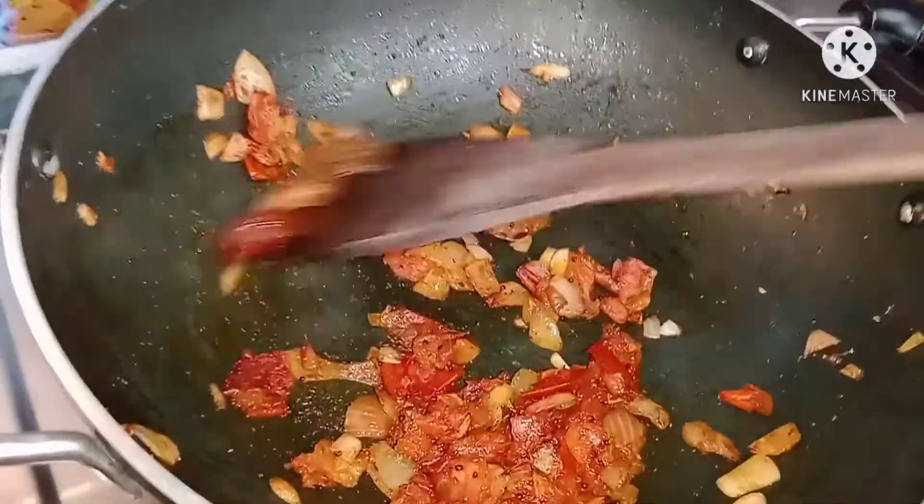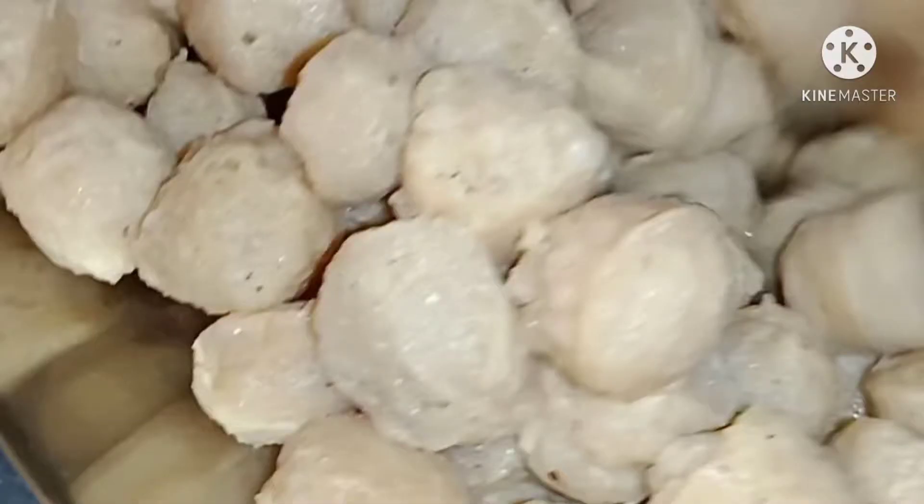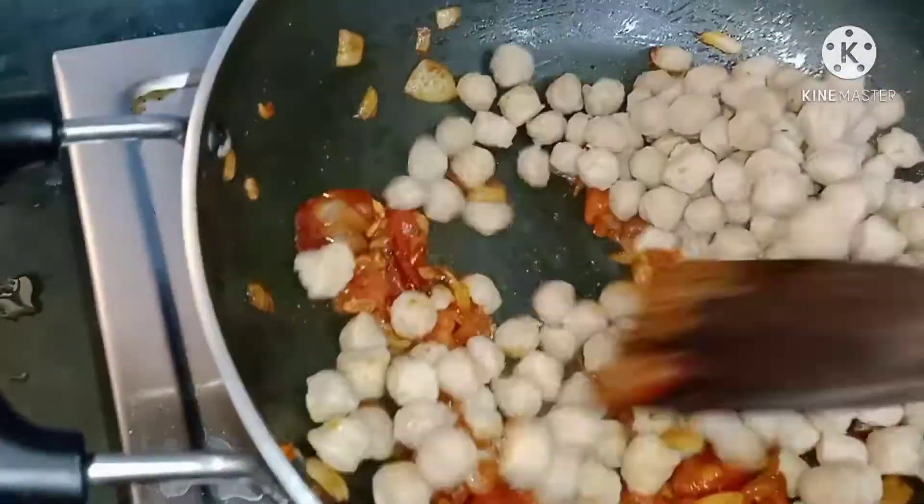Now we're going to add our soy chunks. We're going to wash them in hot water and then mix everything well.